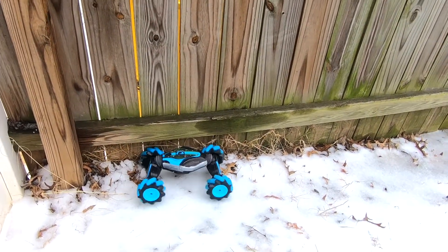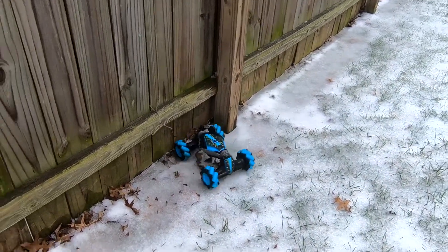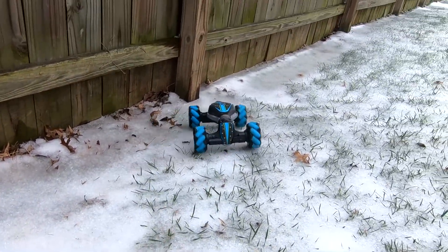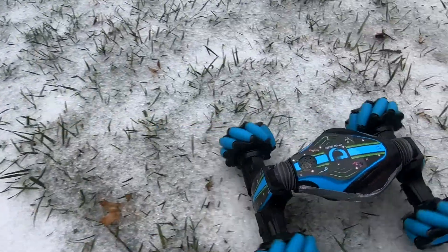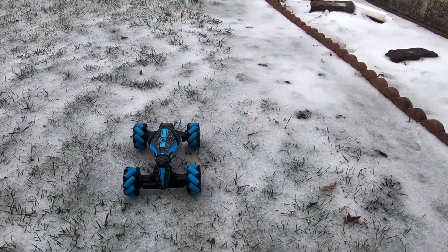Wait. Wait. Yes! We got this. Get back up this hill. Yes! That's not even hill climb mode. That was awesome.